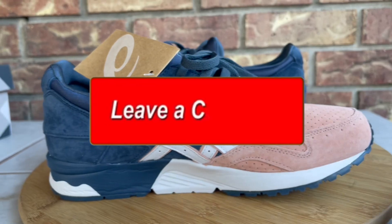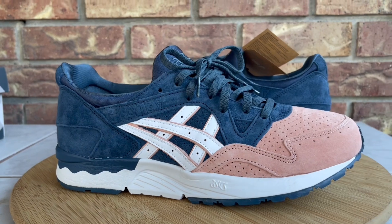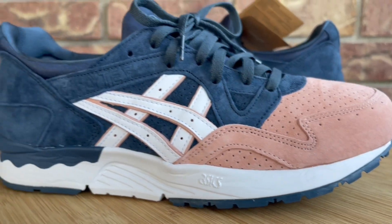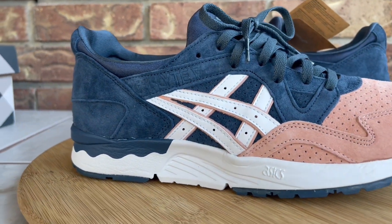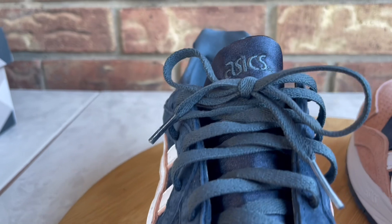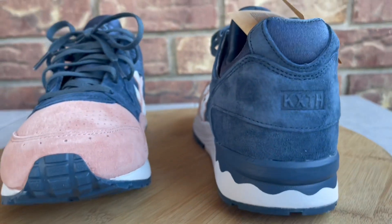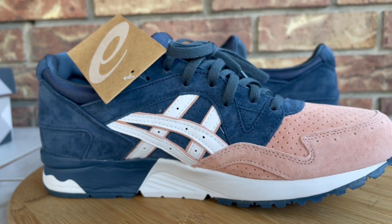Leave me a comment and let me know what you think of these — if you're a fan of these or if you like the Gel Lyte Threes, the originals, more. I usually reply to comments, and if I don't reply directly I'll hit the thumbs up or heart button to acknowledge that I saw it. I'm curious to see what you guys think. Now I'm gonna toss them on feet and show you guys how they look.